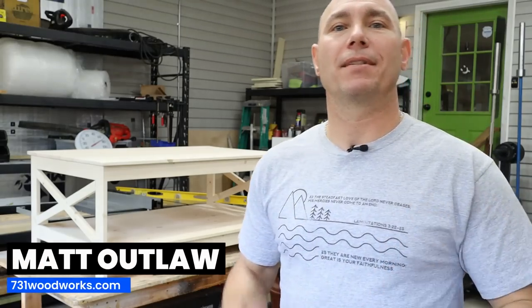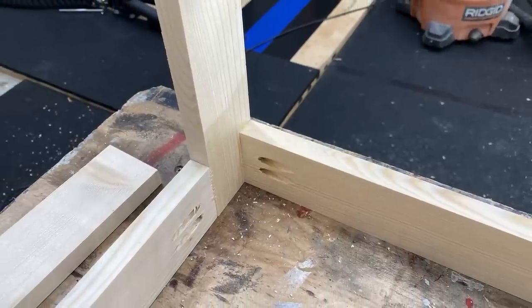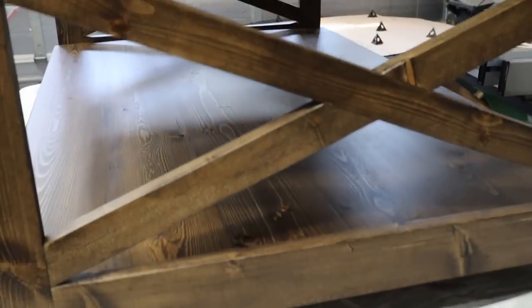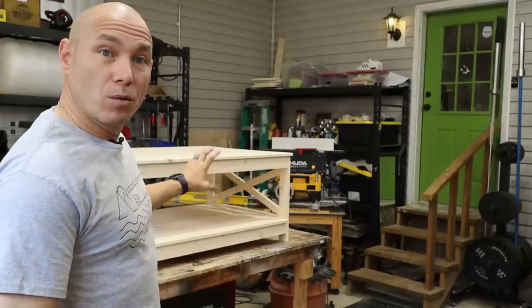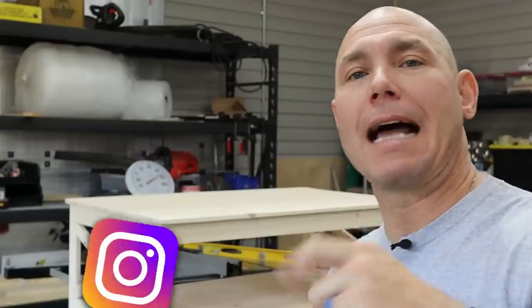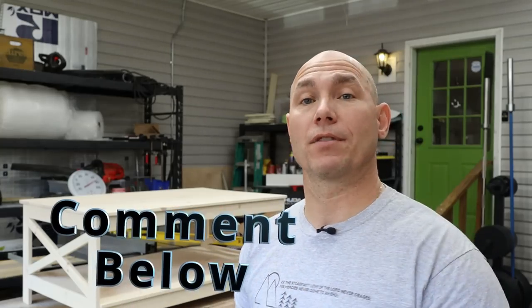I'm Matt with 731woodworks.com. Today we're building that table — super simple joinery with pocket holes construction, gluing and screwing. Full disclosure, that's not the finished product; the finished product will be stained dark walnut. For the video I wanted to catch the natural wood look before staining. If you're interested in plans for this build, there'll be a link in the description below. If you haven't subscribed already, go ahead and click the subscribe button and the bell icon so you get notified of all new content. Don't forget to like and share on your social media — if you have video ideas or feedback, let me know in the comments below.